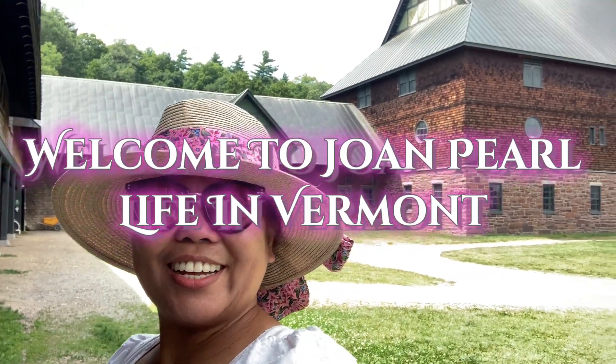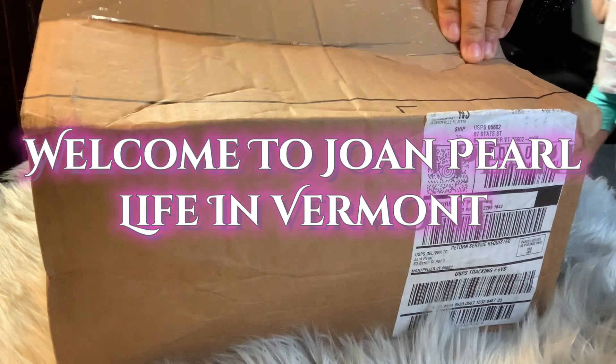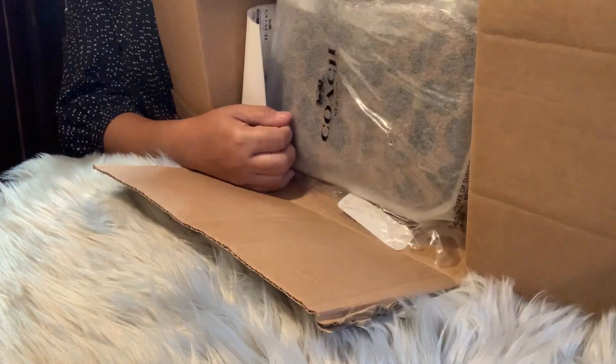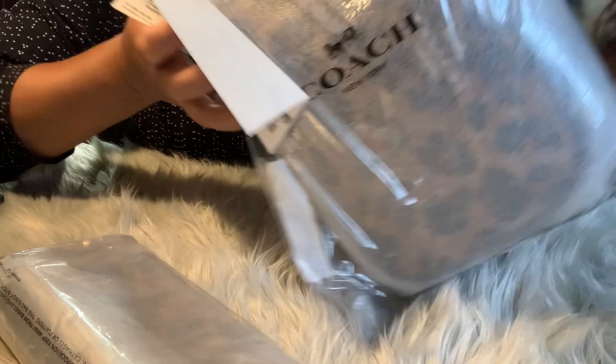Hey guys, welcome back to our channel! I'm gonna unbox — yes, I'm so excited! Tada! What's inside? Oh wow, okay, so this is a Coach item.